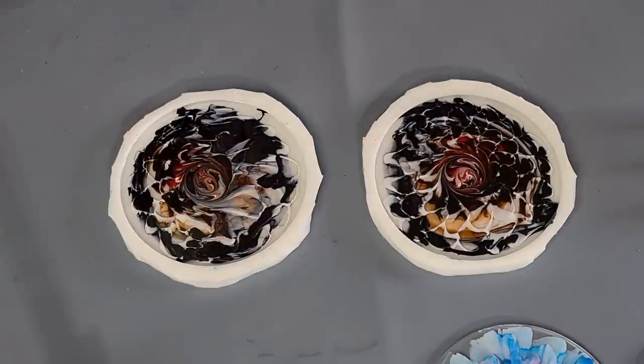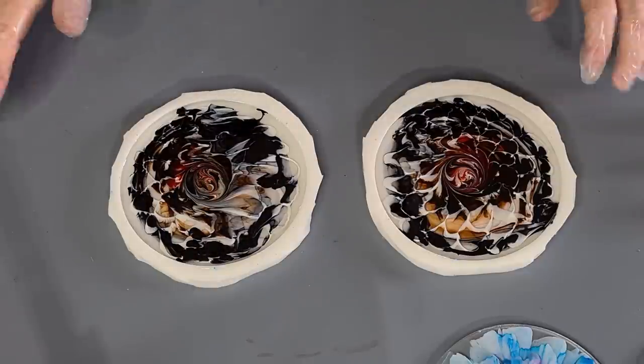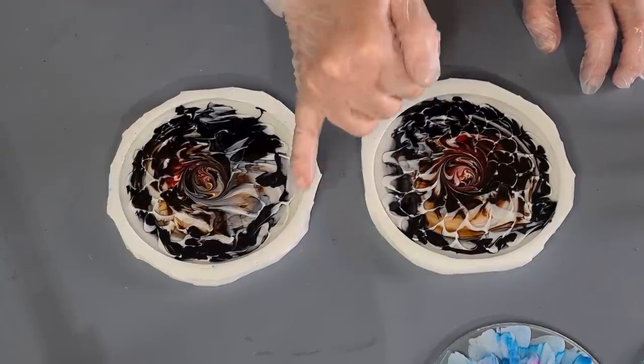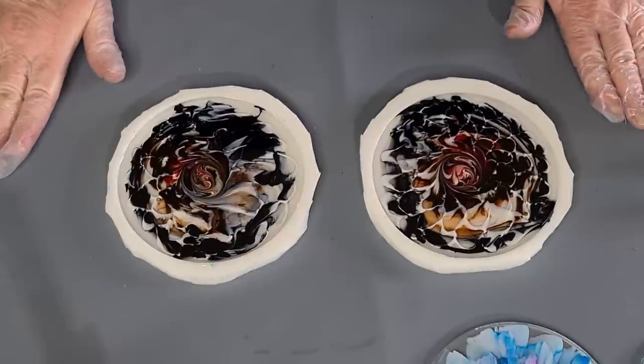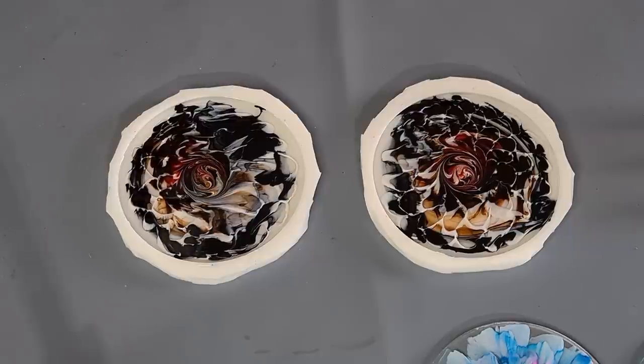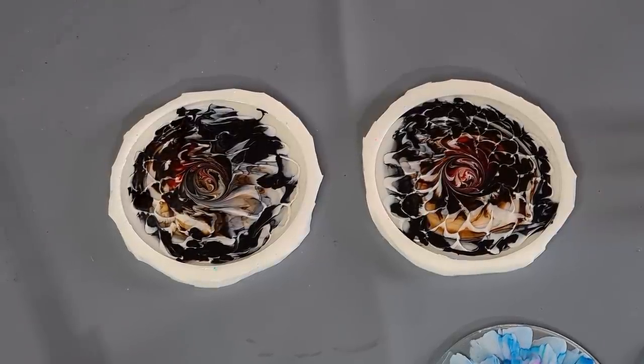This resin pretty much sets up in an hour. You can demould it in probably three to four hours - I mean you could demould it earlier but it will be bendy, so I'd prefer to wait until it's hard. These still aren't doing anything. I don't think it's going to work as well as those other two, but I want to see if it's got anything to do with the piping method.